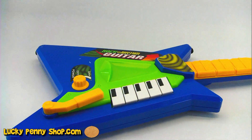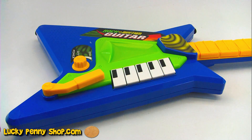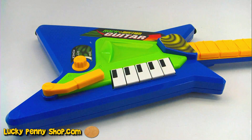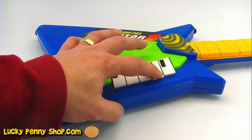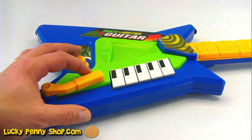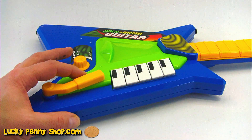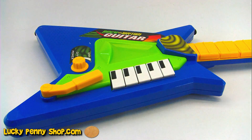Let's look over here on the main body — you have a whammy bar. That's doing percussion. I guess if you want to put things together. Well there you go, that's the rock and rhythm guitar.